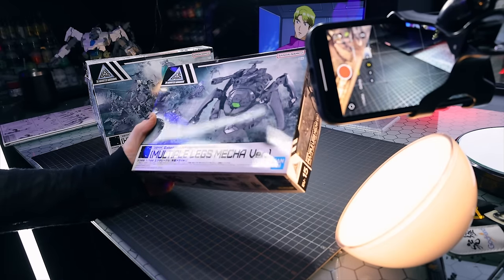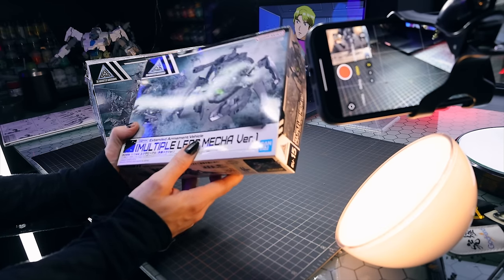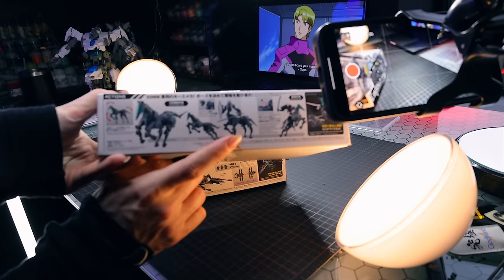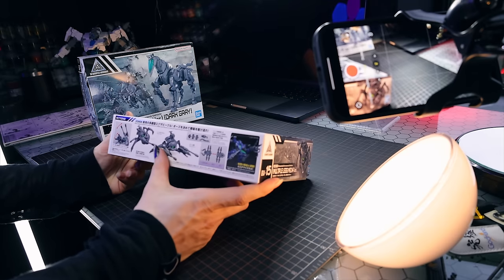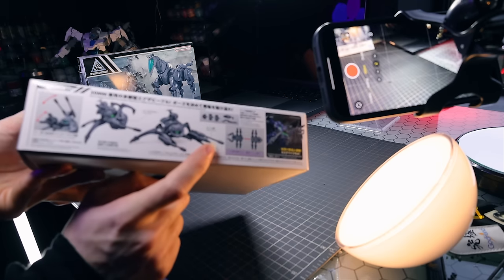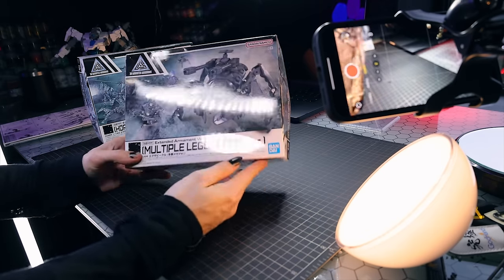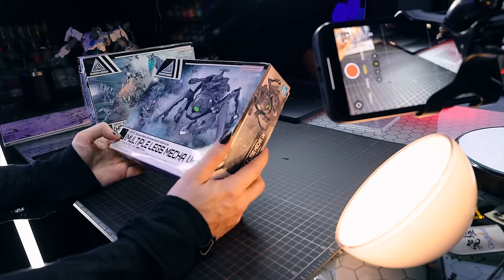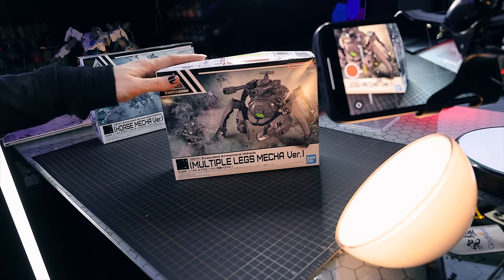I'm going to go with the horse and this one I got a few weeks ago — the multiple legs mecha version. There are some of these kits that you need to buy more than one of, especially extended armament vehicles. This horse one — unless you want a horse and a centaur. You can use this to build a mecha centaur. This particular one as-is is just a little bit of a spider, but if you put multiple spiders together you get a centipede. You can attach these end-to-end. I feel like I need ten more of these.